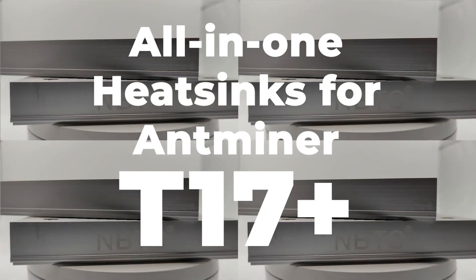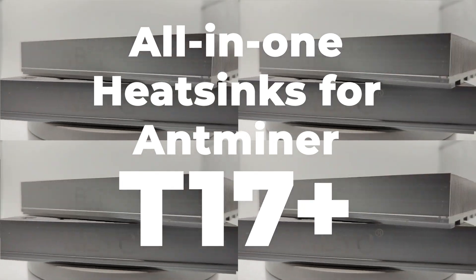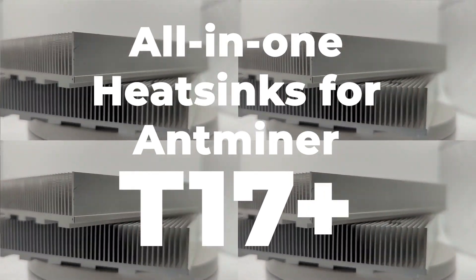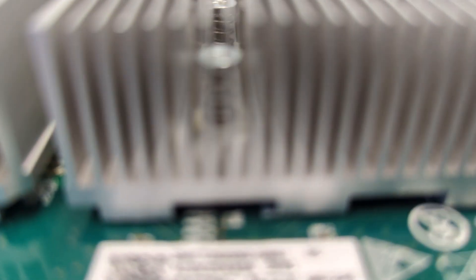Your Antminer T17 Plus is overheating and burning up your chips, costing you money. Not only is it frustrating when your mining rig overheats, but it can also be costly. Overheating chips lead to decreased performance and potential damage.